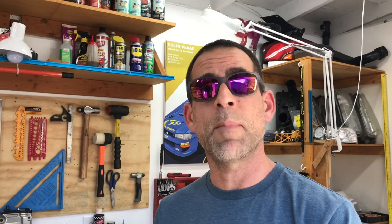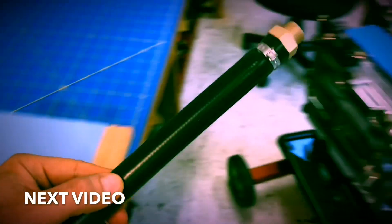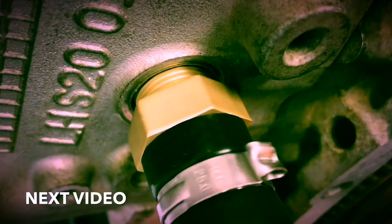Hopefully that flow net gave you guys a better idea about how the flow paths might develop inside these heads under operating conditions. I'm going to pause here for today, but in the next video I'm going to compare two of the most popular reverse cooling mod kits on the market and install one of them on the short block so you can see exactly how they're installed with no obstructions in the way. Thank you so much for watching — if you have questions leave them in the comments, give it a like, and share it with your friends in the Subaru community.